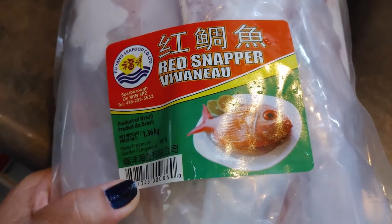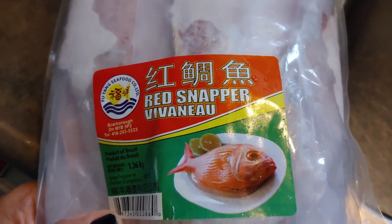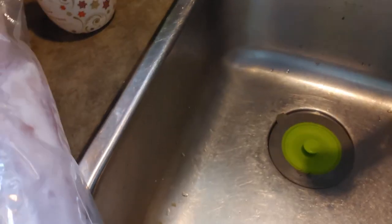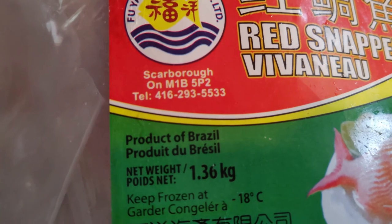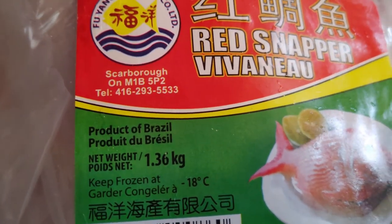Hello everyone, welcome back to my channel. Today I'm gonna try the red snapper, but it's frozen right now, so I'm gonna have it across here. There's so many in here, I only need like maybe a couple, so I'm gonna open it up and pick four of them. This frozen snapper is a product of Brazil, and I only need four.